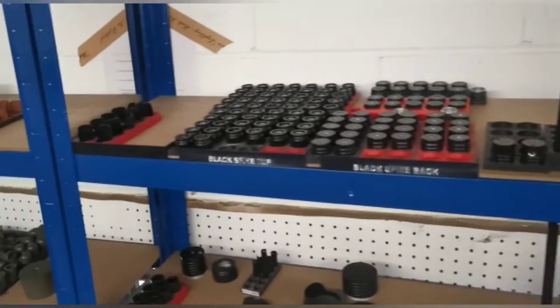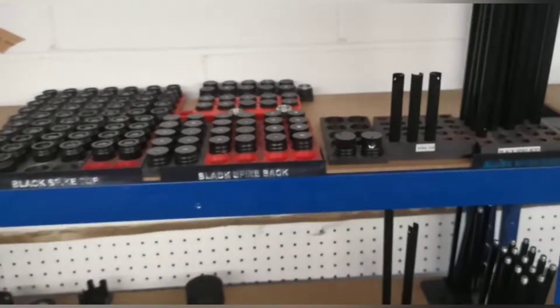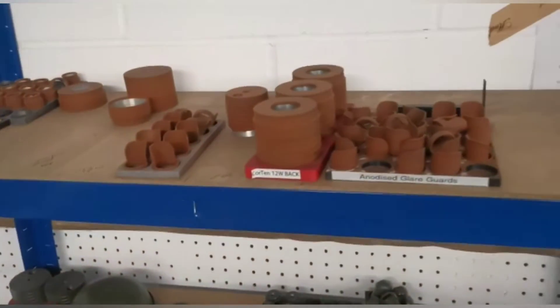A little update on the parts rack. I've tried to make the black stock a bit neater — before, stuff was balancing, just a bit of an outer mess really.